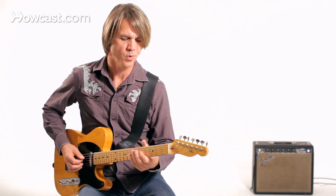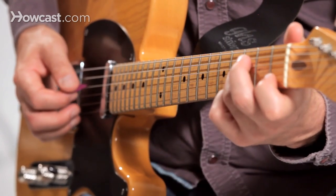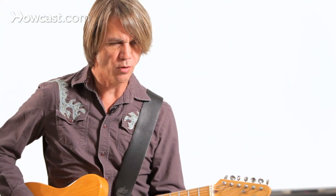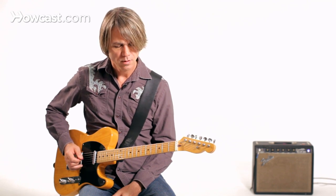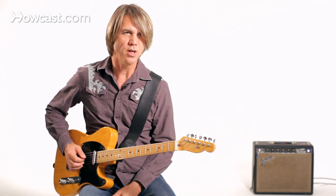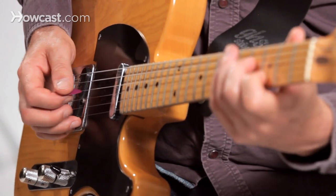He also did something that I use a lot — he played double stops in thirds or in sixes. He would often provide a really nice counterpoint to what the singer was doing melodically, maybe adding a nice little turnaround. He would often grab maybe two strings next to one another, or he might grab the fourth and second string, working on the sixth sequence.